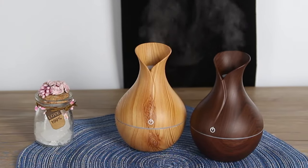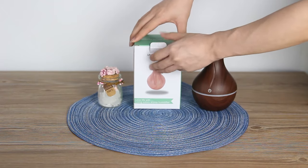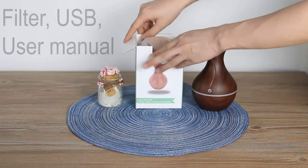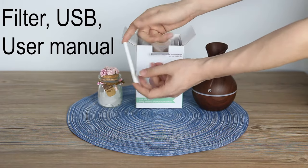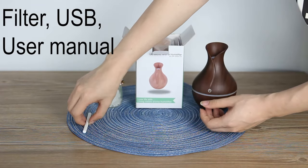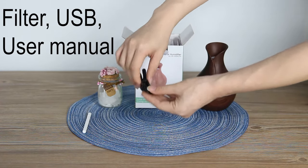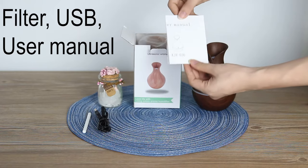Hello, dear customers. Today we will see how to use our humidifier. First, open the box. Inside you can see one filter, a USB plug, and a user manual in English.